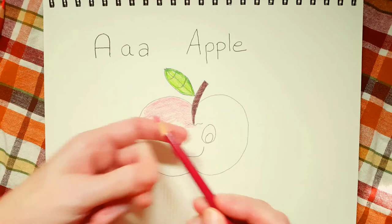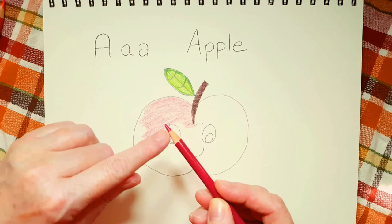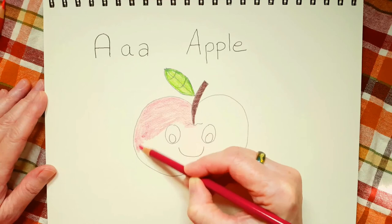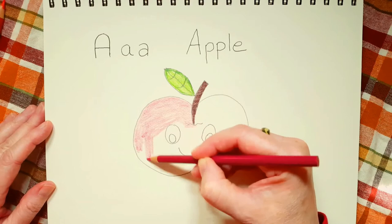Because then you have to sharpen more often, and your pencil doesn't last very long. So as you're coloring in, don't forget to turn your pencil. I forget sometimes.